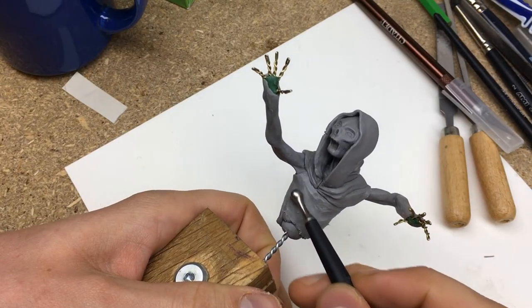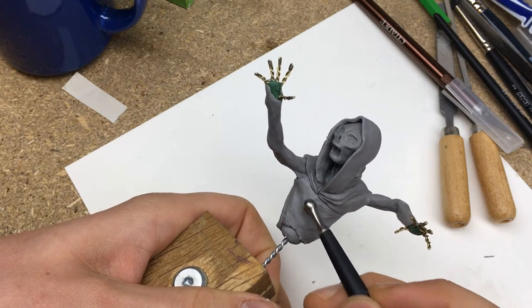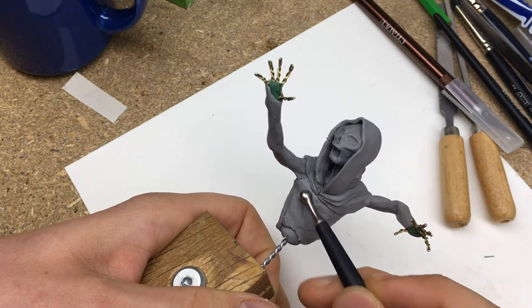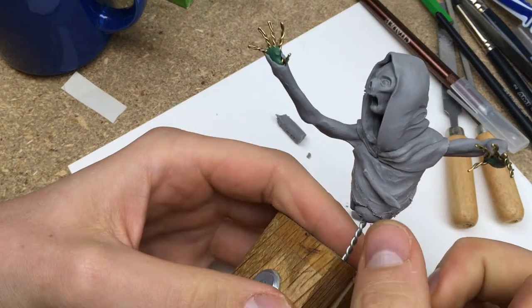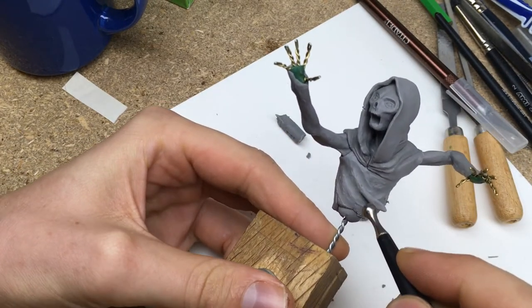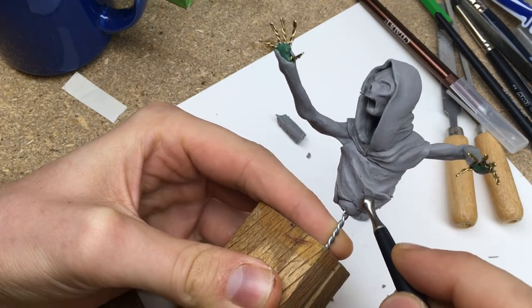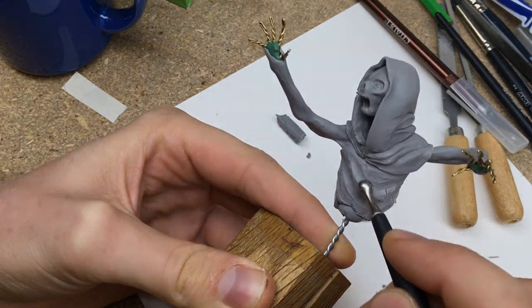Then it was time to work on the vest. After sculpting the edges around the arms and bulking up the vest I used a thick ballpoint tool to sketch out the folds in the textile. I then added some clay on the bulges and blended them in. In between the big bulges I added some more clay to create smaller folds in the vest. Finally I used some isopropyl alcohol and a brush to smooth out the sculpt.